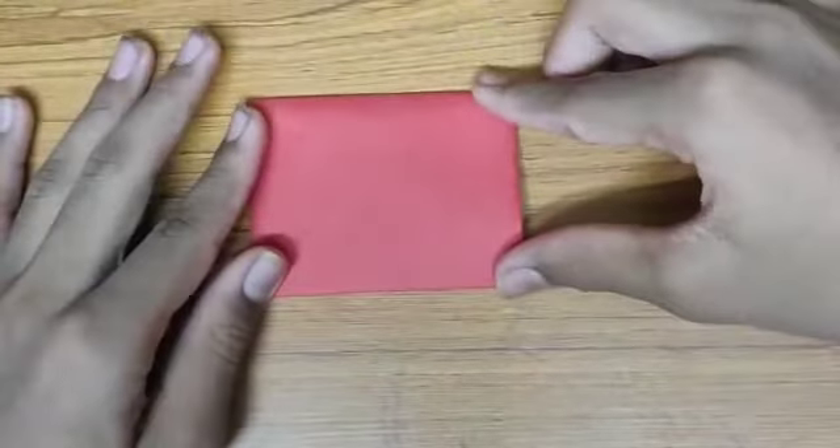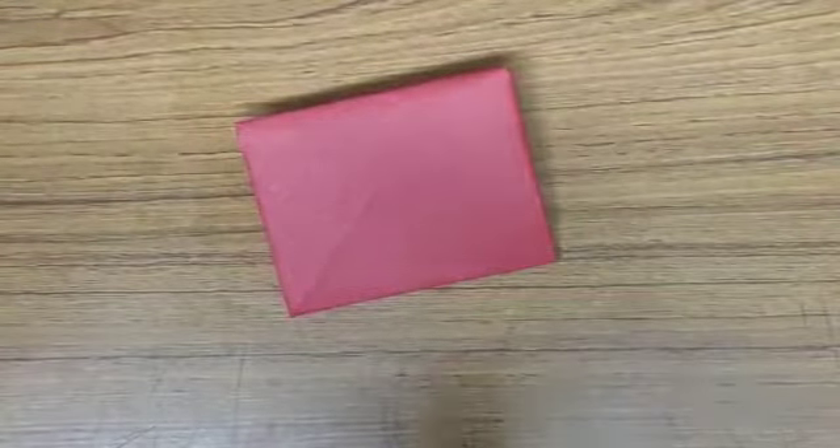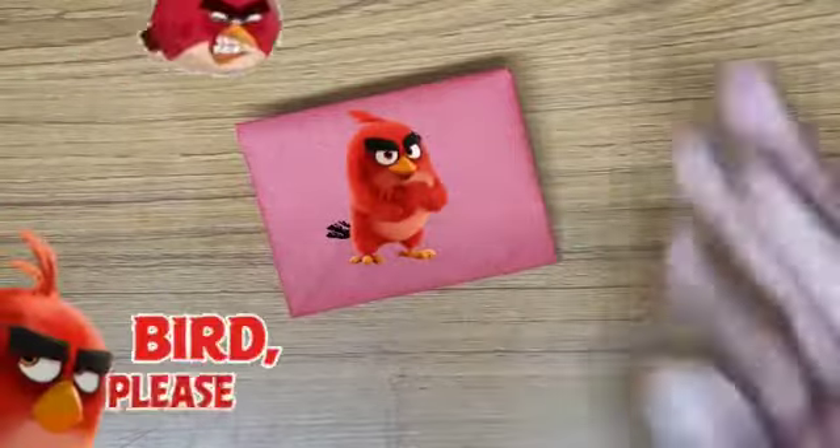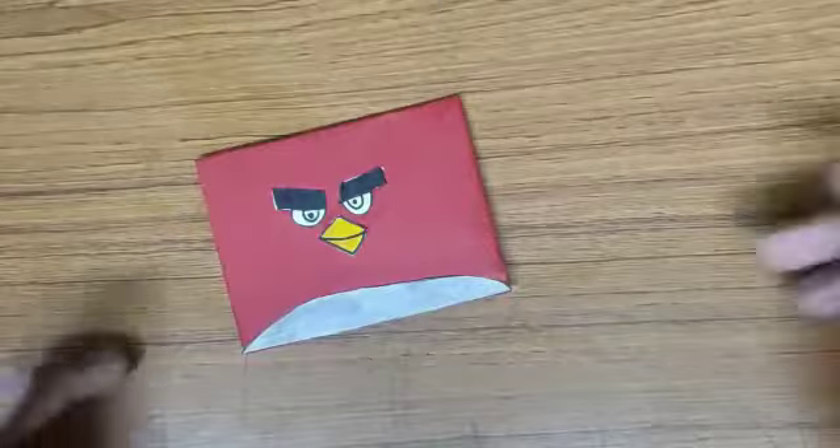Now it looks quite boring, isn't it, friends? Okay, as usual, let's add a cartoon. I'll add the Angry Bird Red from the movie Angry Birds — three, two, one — ta-da!